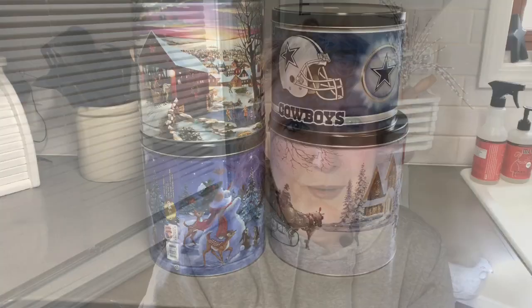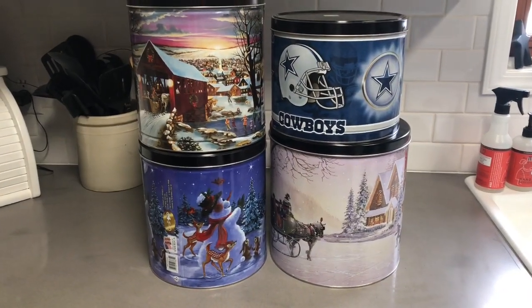In today's video I am doing a stash your trash treasure because I had a load of popcorn tins that I needed to get spray painted and stenciled. I have a little bit of a hoard, and I had been asked before to show a video of how I do these kinds of tins. So this video is about how I paint up tins that I thrift and put them into the farmhouse decor.